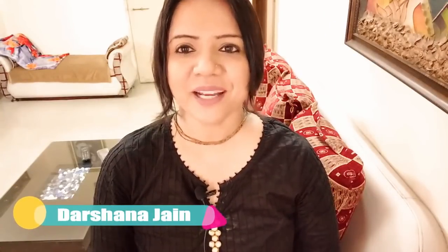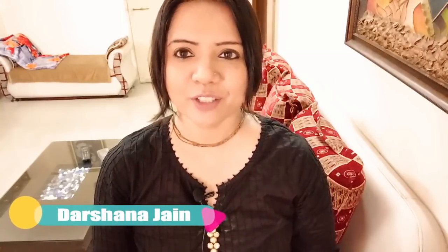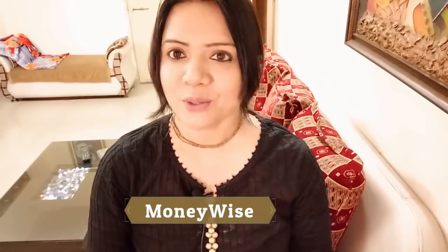Hello everyone, welcome to the F World. My name is Darshana and today I'm going to share with you a tutorial on related wear dhoti, which you can make for all sizes using the same procedure. In this tutorial I have used measurements of a two-year-old kid. You can customize it as per your requirement. I'm going to share videos only on fashion and food, and for finance videos subscribe to my new channel Money Wise.